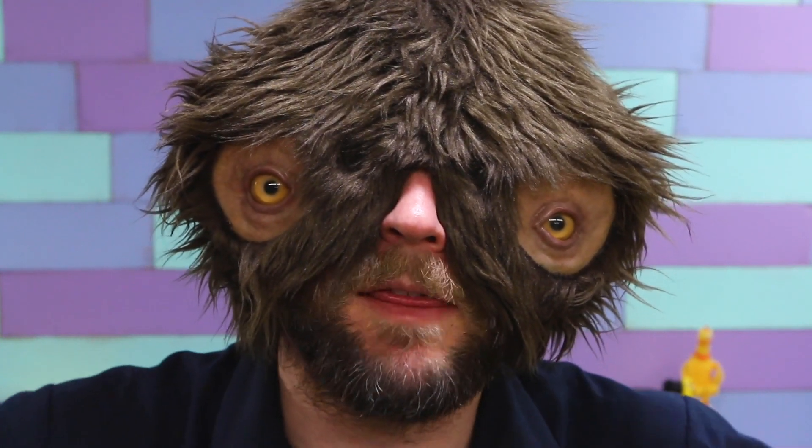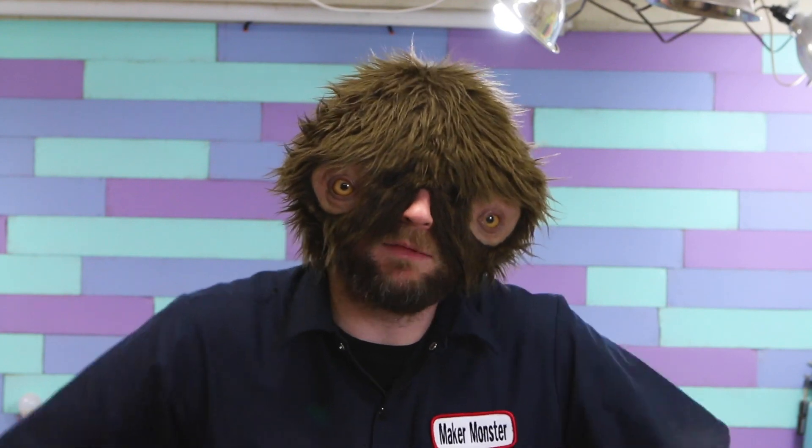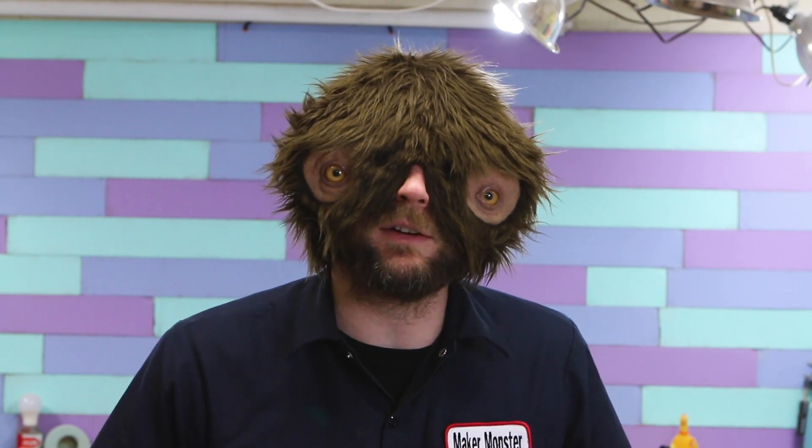Hello! I'm the Maker Monster, and this is the Maker Monster Show! No clever intro this time, nothing silly. I just want to see if I can make an animatronic tentacle. I have no idea how, but I'm gonna try to figure it out.